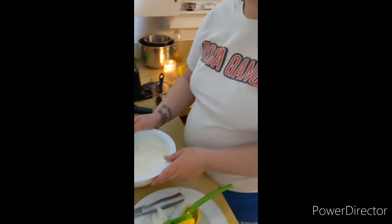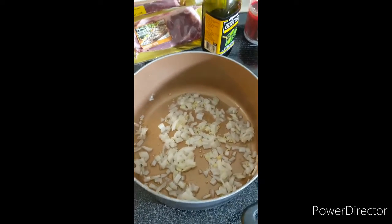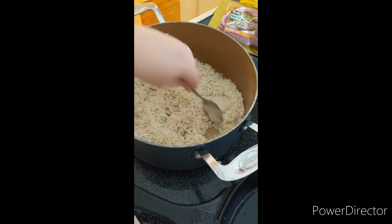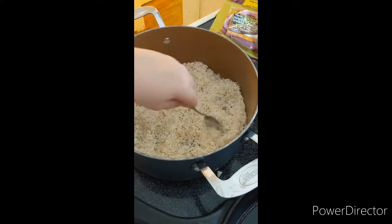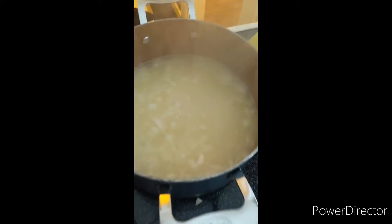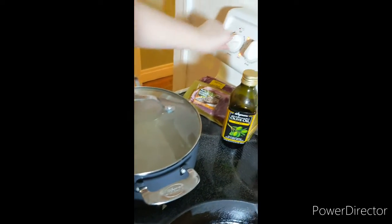We're going to get the steak marinating. We put some minced garlic in with the onions that are cooking. Now we've got the rice cooking here — you sauté the rice just a little bit, then add boiling water. We're going to add the water to the rice in about 30 seconds, let it boil, then add some lemon rind, parsley, and pepper. We added chicken powder, herbs, and spices, and we're going to cover it for about 10 to 12 minutes.